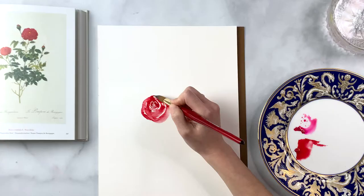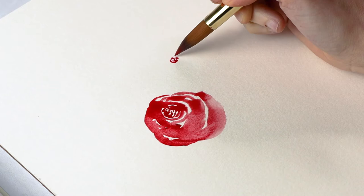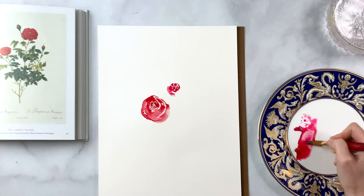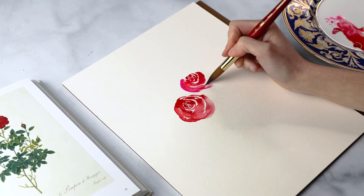Now that we have one rose we'll start creating another. As you create these roses you can alternate between the Opera Rose and the red — that's what's going to build a beautiful sense of color, giving it a little ombre effect within each flower. I'm using the same principles as the first rose: very small concentric shapes in the middle, then gradually expanding outwards and making those brushstrokes a lot thicker as you get around the outer edges.